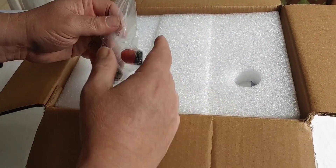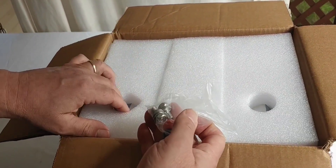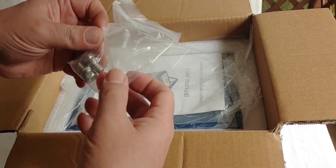So I got a Wyze battery, which is in the inexpensive range, but the company is fairly well known. We're unboxing it now.